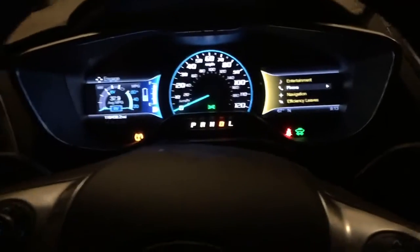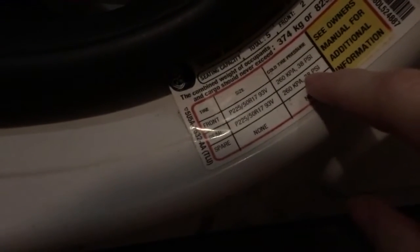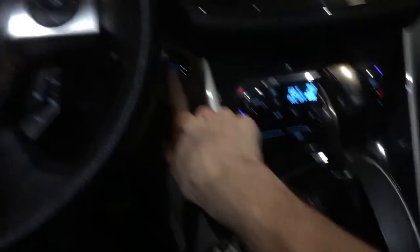I'm gonna press OK just to clear that out. I'm gonna make sure my wheels are straight, which they are. Turns out it's 38 PSI, not 35. Go ahead and turn the car off — let's see which one of these tires is low.